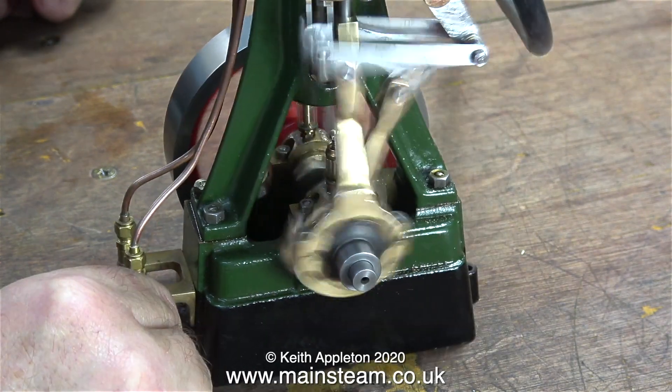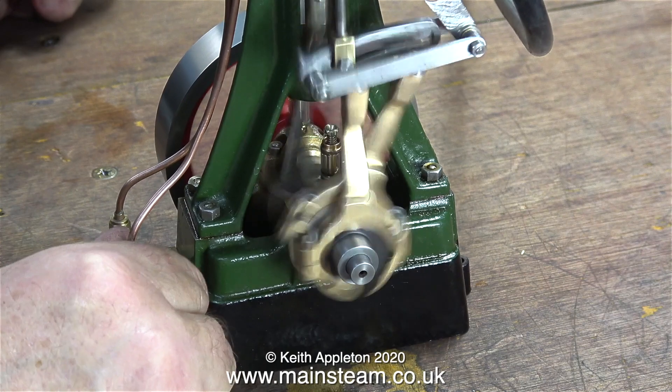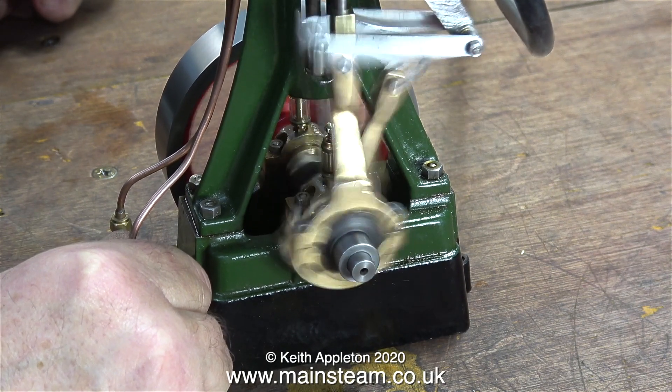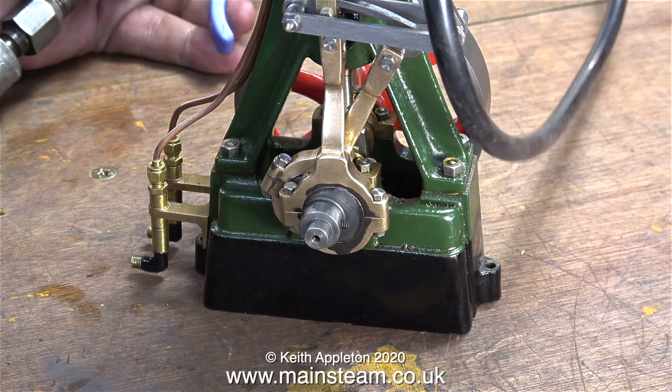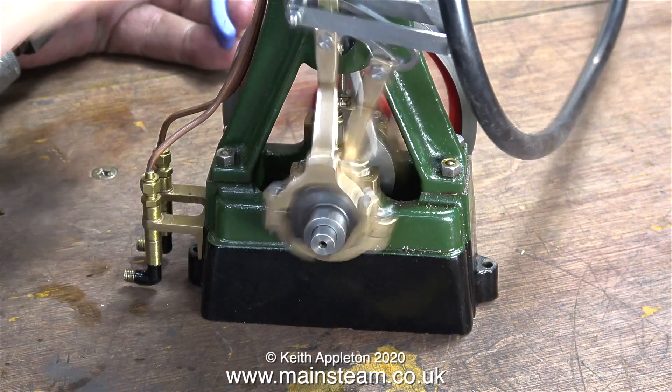Notice the dirty black oil on the outer eccentric strap. This is the eccentric sheave that I heated up and it will be a while before the black oil disappears. But eventually the oil will run clear as the parts bed in.